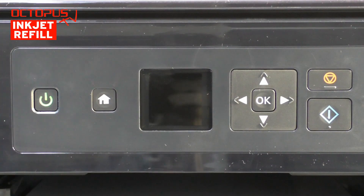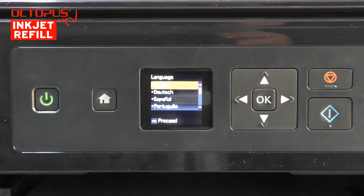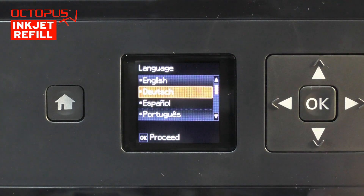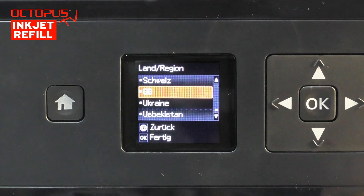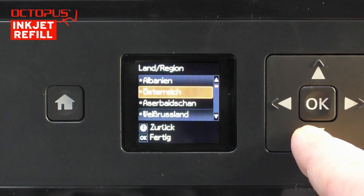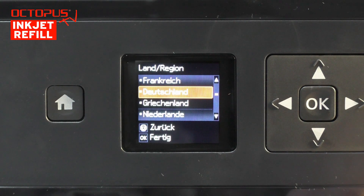The next step is to start the printer for the first time. We press the power button right after we have plugged in the power cable. In the list of available languages, we have selected German. You can choose accordingly to your location by using the up and down arrow buttons. We are running the printer in Germany, so we search for Germany in the list of countries. We use the up and down buttons and confirm our choice by pressing OK.